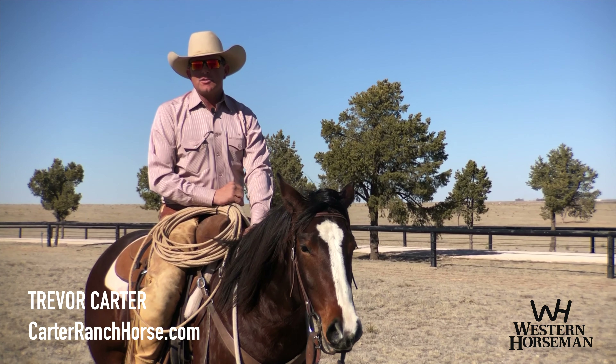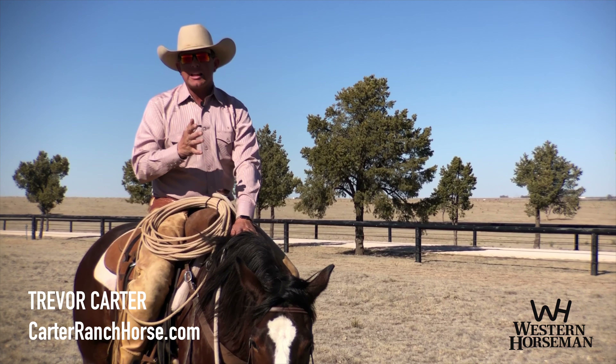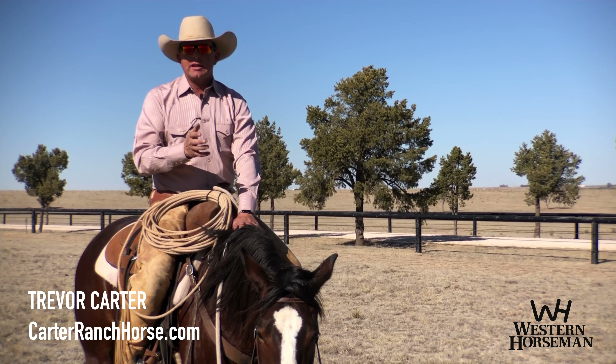Hello, I'm Trevor Carter, and I'd like to give you some concepts to help relax your horse during a lead change.